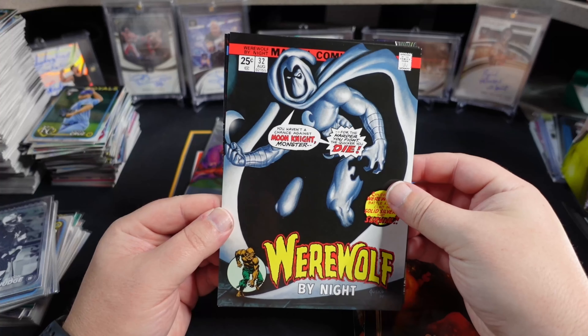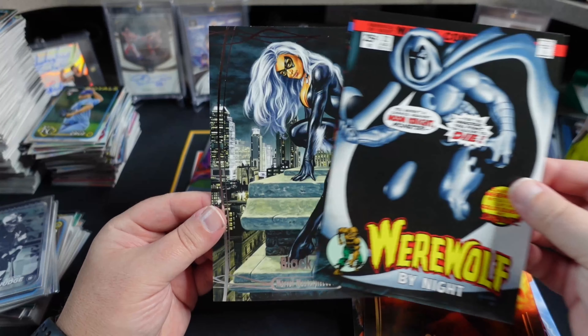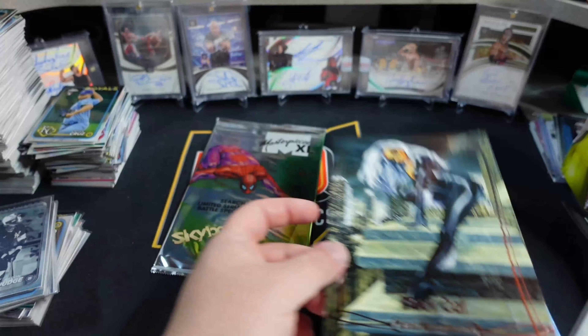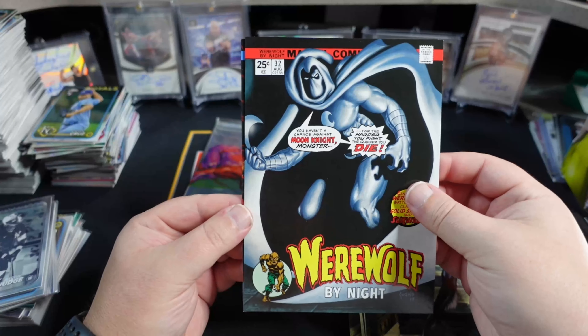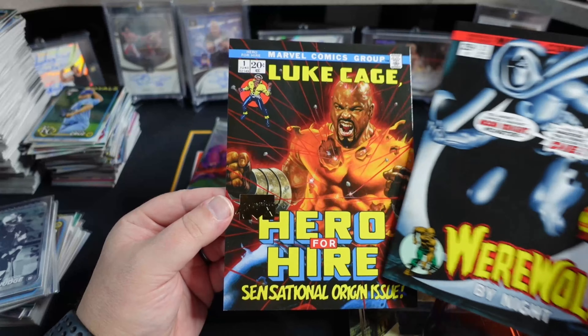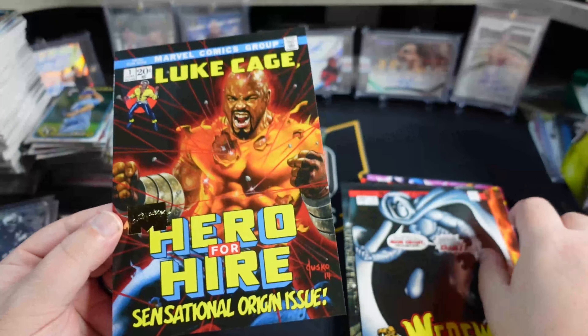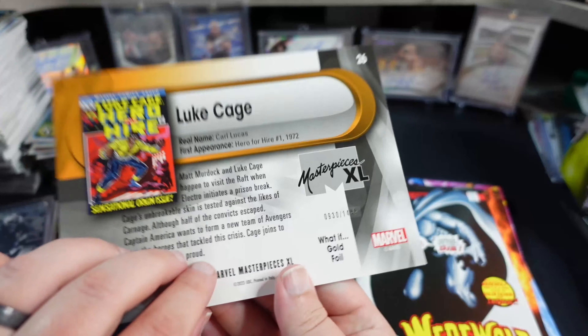Got a Werewolf by Night there. Black Cat — gorgeous Black Cat. Joe Juska artwork, just undefeated pretty much. Hero for Hire, Luke Cage. What If Gold, numbered to $14.99.